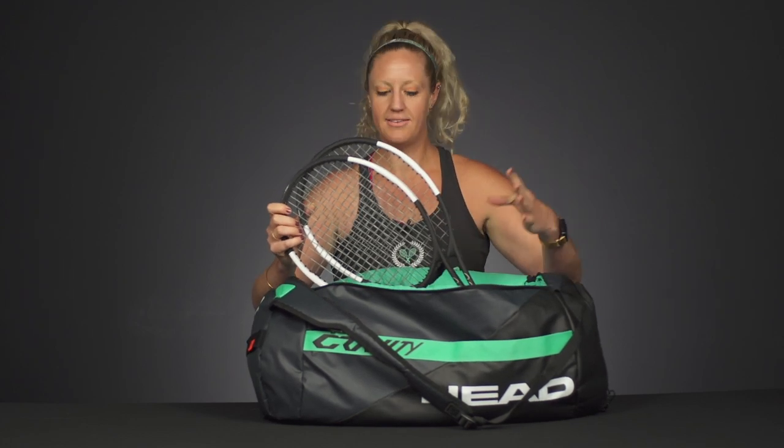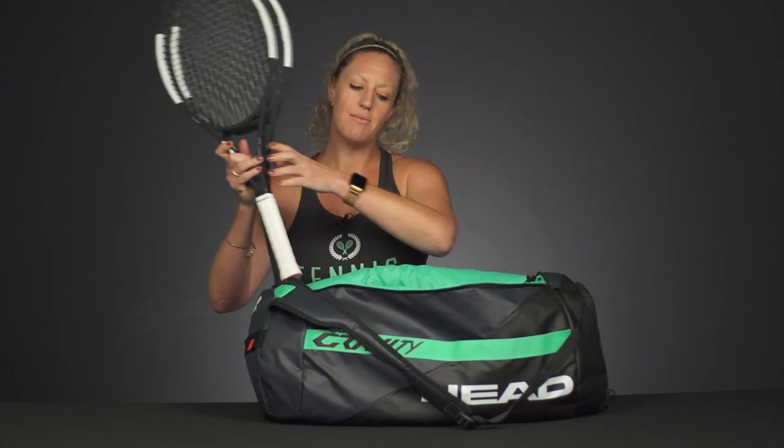Now you might be thinking, 'Oh my kid has never broken a string, they're not going to need a second racket.' You never know at tennis camp, especially as your kid continues to progress — they might need a backup racket. So try and get two matched rackets for them to take with them.